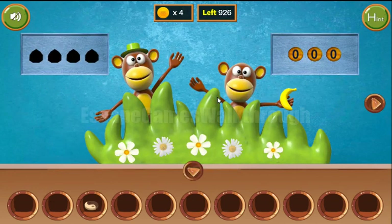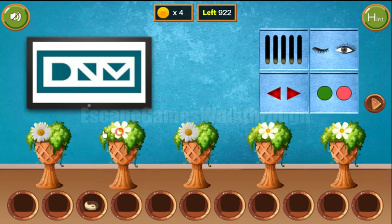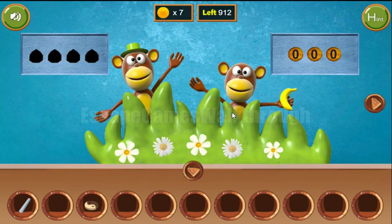In the next room we get more hints. The first hint is a set of flowers, so we need to arrange them the same way here. We've got three coins and the chalk. Going further to the right.